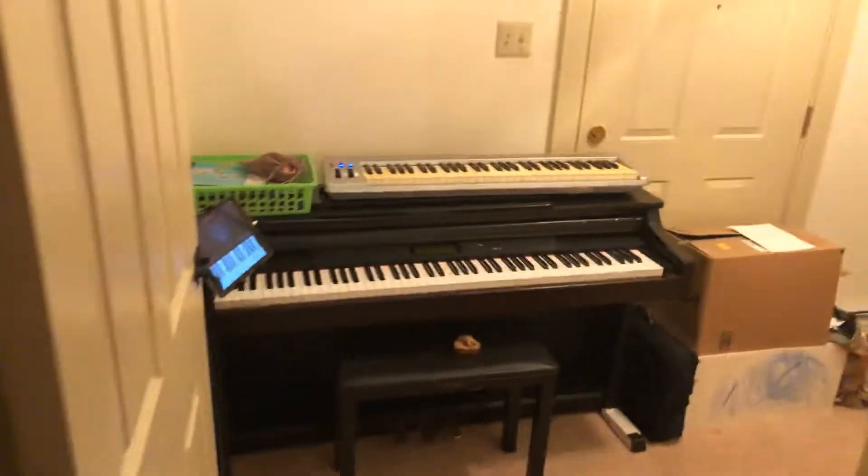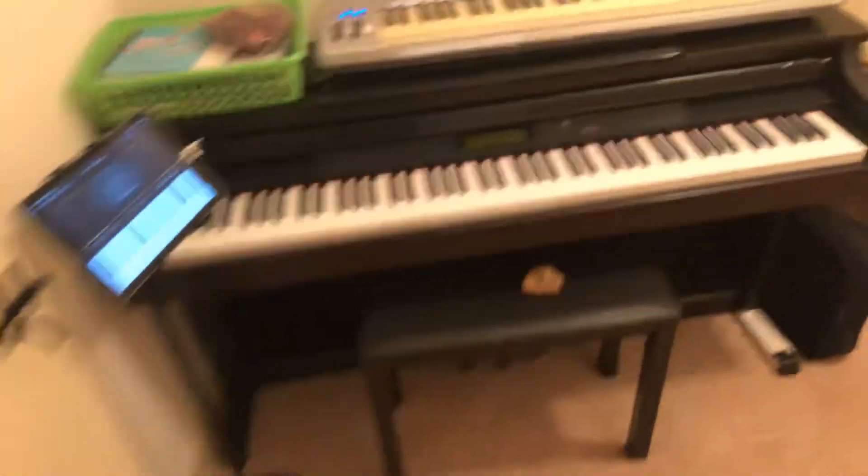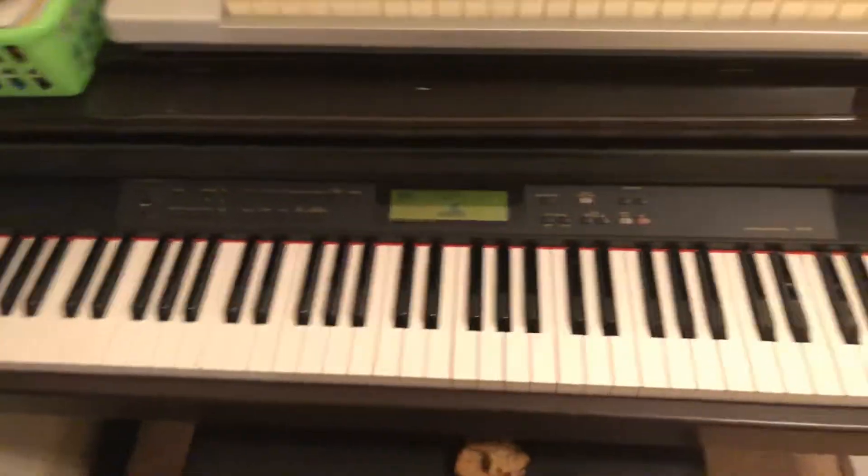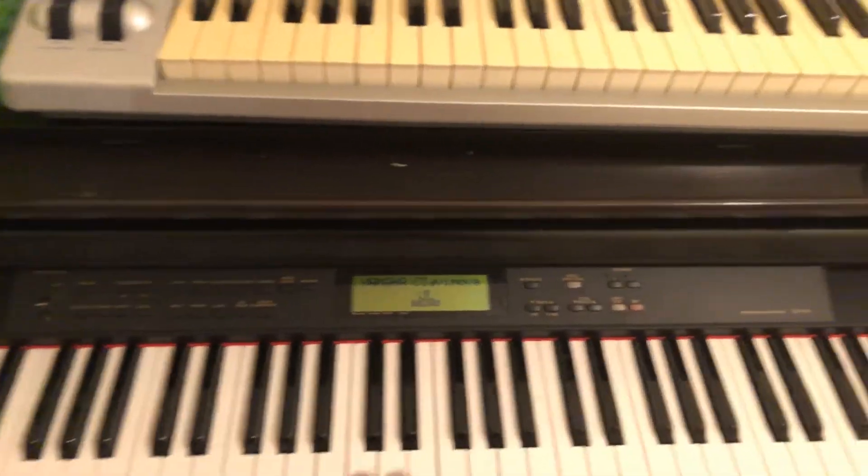So here it is — here's a little tour. As you can see, I've got my Clavinova piano in here, which is all set and ready to go for practice or to play music.